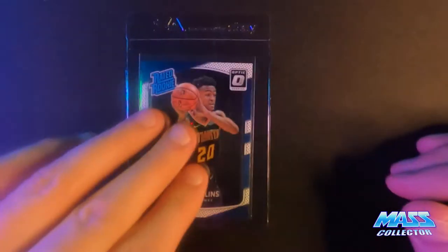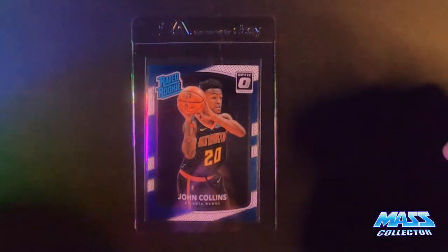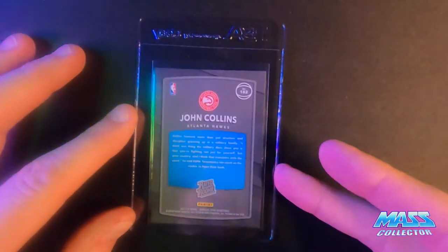Next is John Collins just regular Optic Base, and I'm thinking this is a ten. I had quite a few of these, so I just picked out the best one, and it looks pretty dang good.